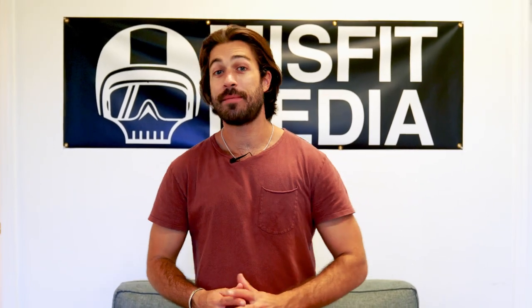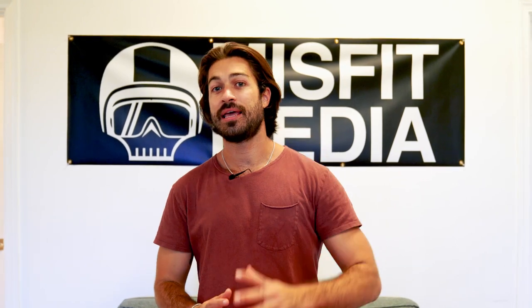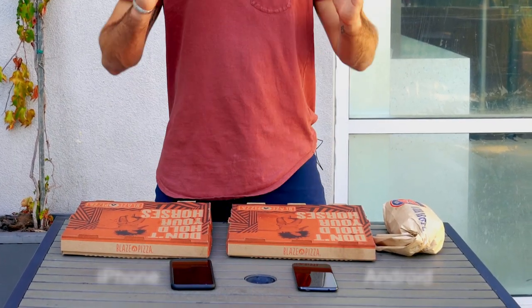What's up guys, Brett here. After working with over 500 plus restaurant concepts all over the world, one of the biggest pain points I've seen when it comes to advertising restaurants is food content — taking beautiful food photos for your restaurant that can be advertised online. Today I'm going to show you exactly how to do that. I'm going to be shooting two different kinds of pizzas as well as a Jersey Mike's sandwich, using just an iPhone or an Android to show you that no matter what situation you're in, shooting content really is that easy.